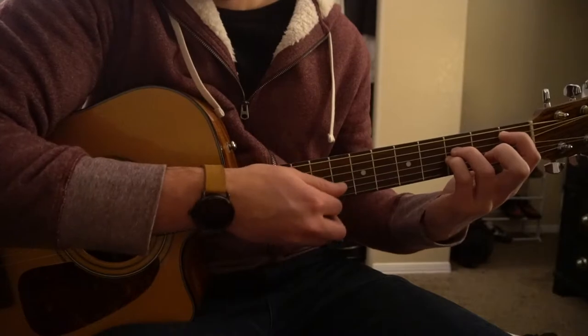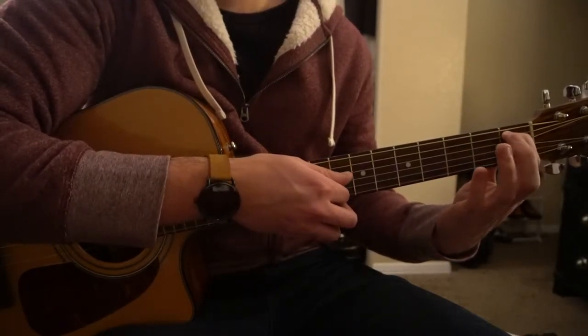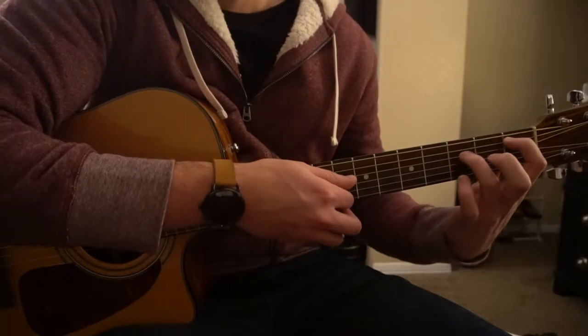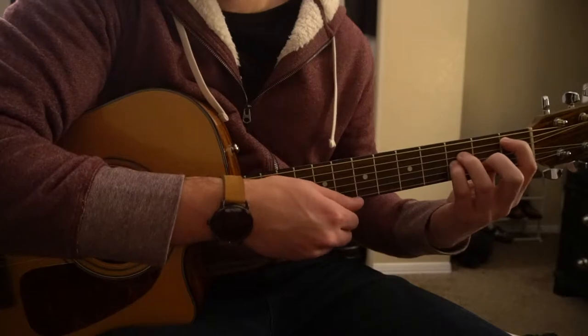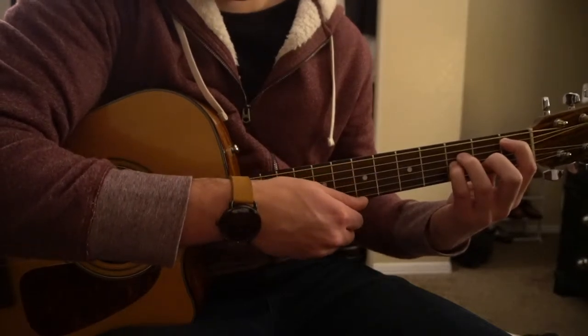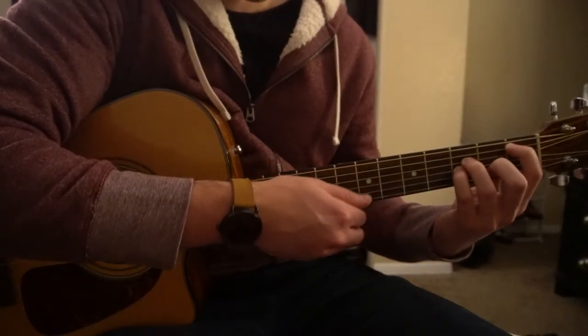For your B minor chord, you're going to have the same shape, shifted all the way down to the 1st fret. Ring finger and pinky are on the 3rd frets, and if you'd like, you can add your middle finger to the 2nd fret of the B string. Just play those four strings.